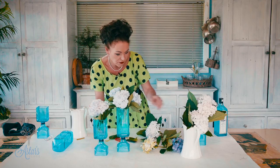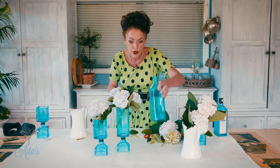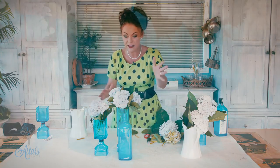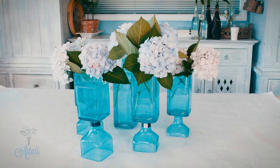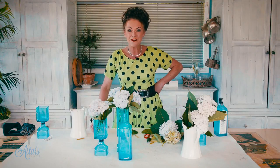Look at that — a whole cluster of those together could be absolutely beautiful. If you wanted to, you could just leave it as it is and put a single flower into that. Easy, easy designing. Those running along a table could look really beautiful and make a nice talking point as a table setting. Hope you've enjoyed that — I've enjoyed showing you how to do that. See you another day.